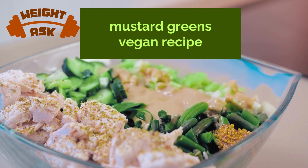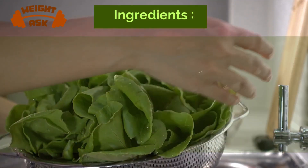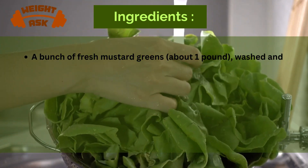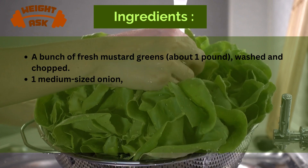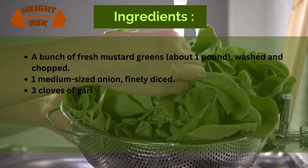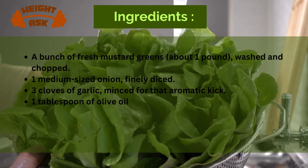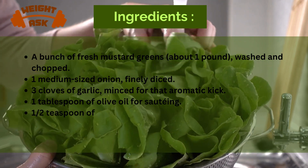Before we start cooking, let's gather all the ingredients we need for this incredible dish: a bunch of fresh collard greens, about 1 pound, washed and chopped; 1 medium-sized onion, finely diced; 3 cloves of garlic, minced for that aromatic goodness; 1 tablespoon of olive oil for sautéing; and 1 cup of vegetable broth for flavor.